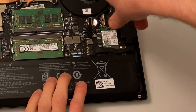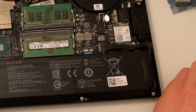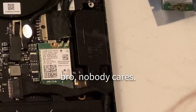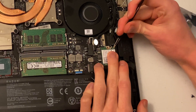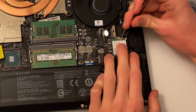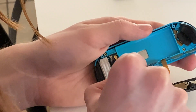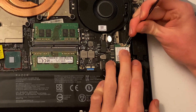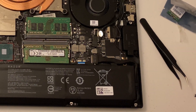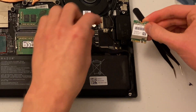That took a lot longer than it should have. There we go. This is an Intel Model 9560 NGW. Flashbacks to Joy-Con shell swapping. Goodbye Intel, and hello this one that doesn't have a brand.